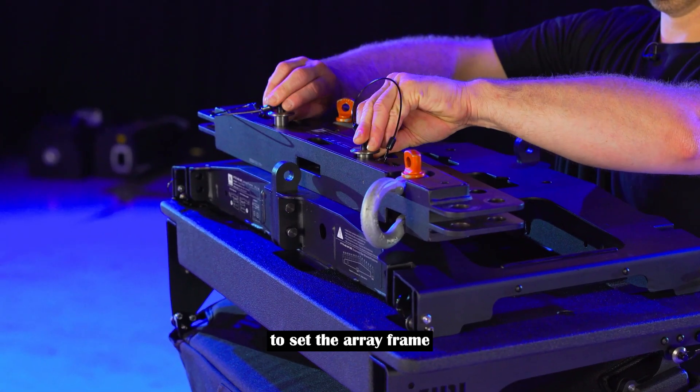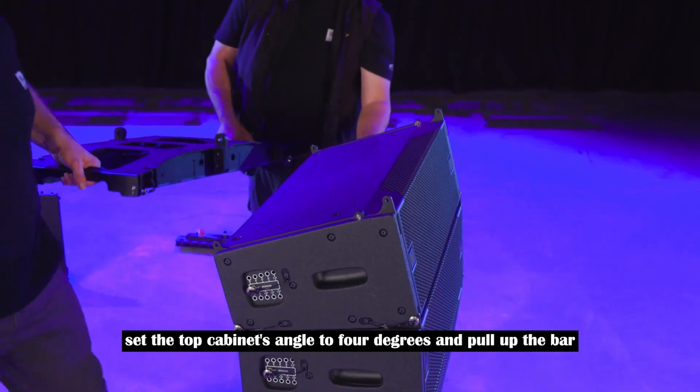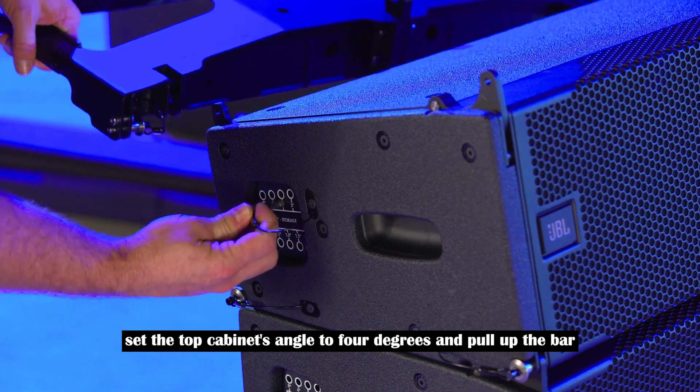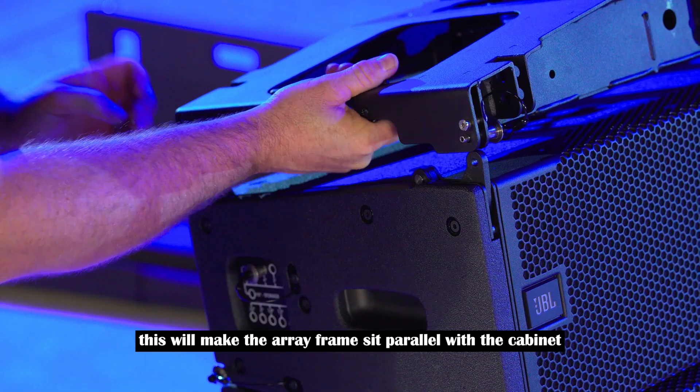To set the array frame, first remove the extension bar and set it aside. Set the top cabinet's angle to 4 degrees and pull up the bar. This will make the array frame sit parallel with the cabinet.